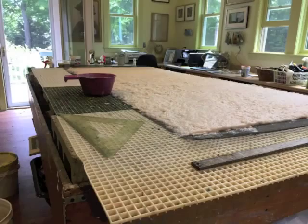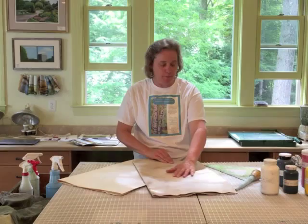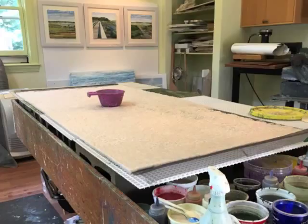I use two materials to make my paintings. Abaca, which comes from the inner bark of the banana tree. We use abaca tape to make nautical rope and artist canvas. It cannot rip when it's dry due to its wet strength.